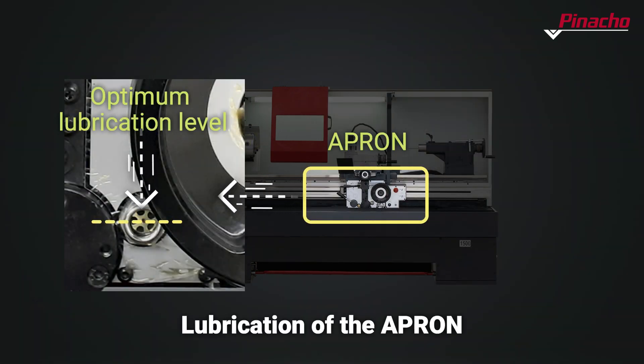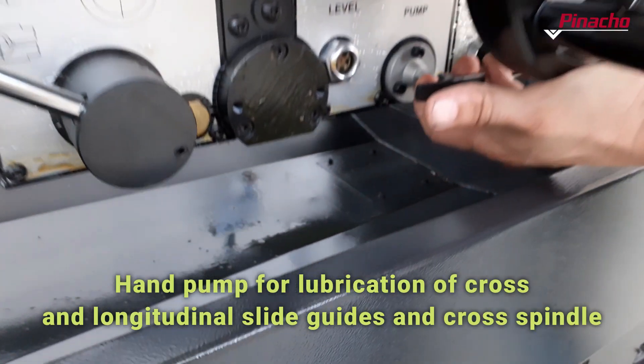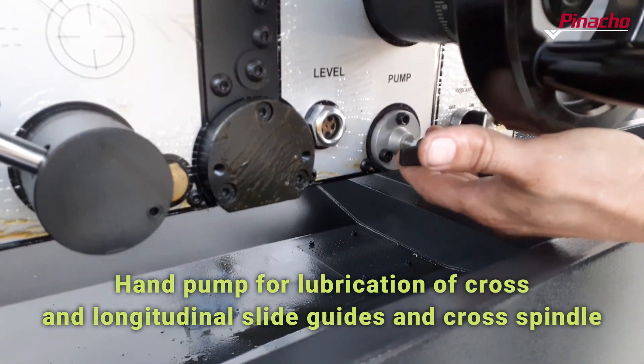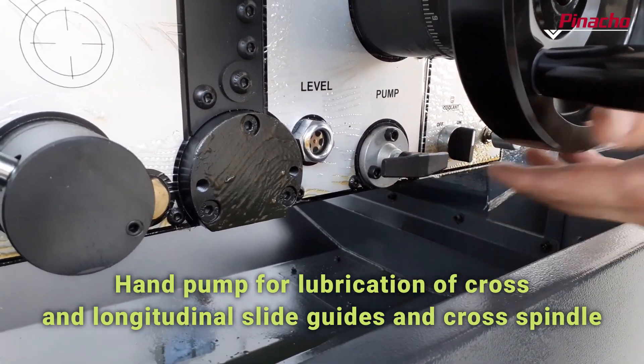The apron contains all the mechanisms that transmit the movement to the cross slide. There is a hand pump on the apron, which is used to lubricate the guides of the cross slide, longitudinal slide, and transverse screw. It is advisable to pump lubricant several times a day during the use of the lathe for optimum performance.